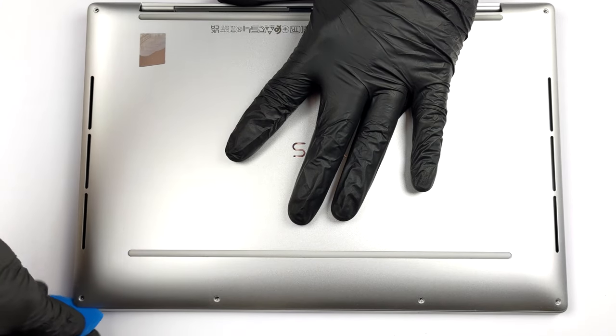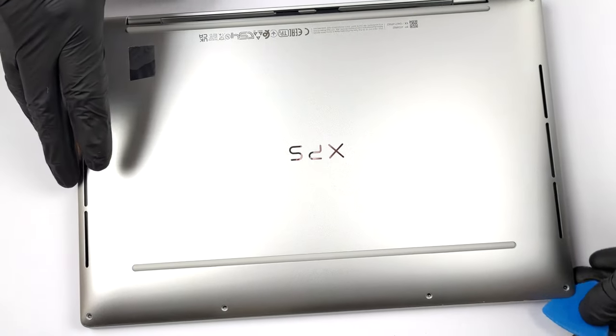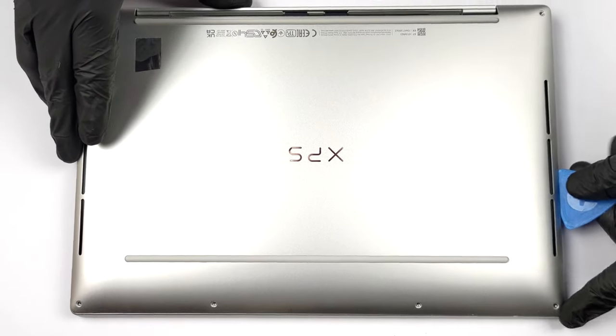Getting inside this device is pretty easy. Just undo all six Torx head screws from the bottom panel, and pry it open with a plastic tool.